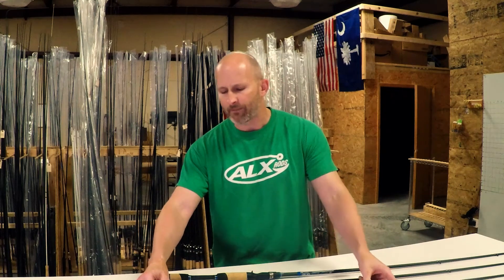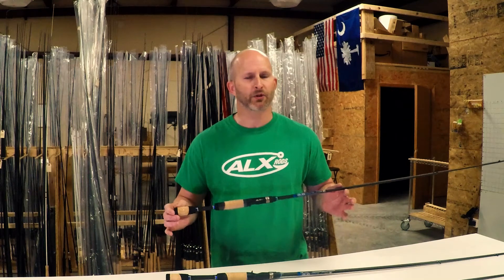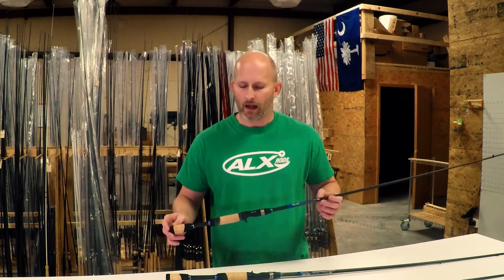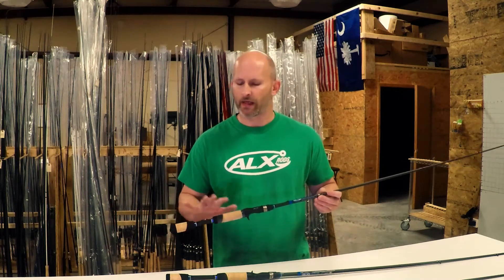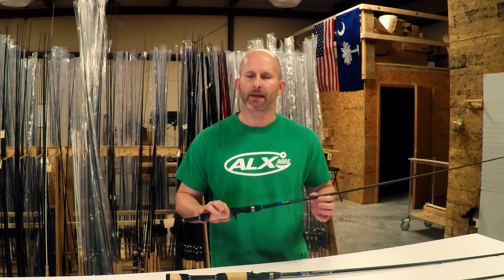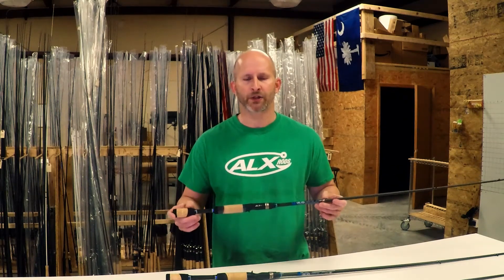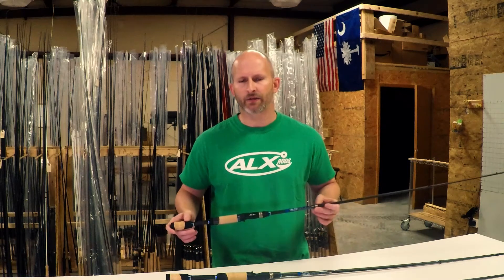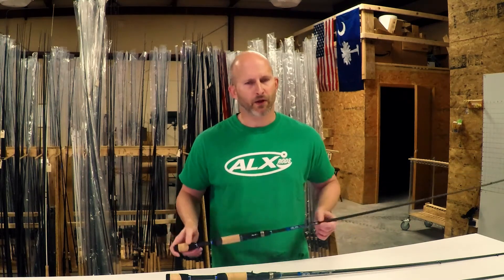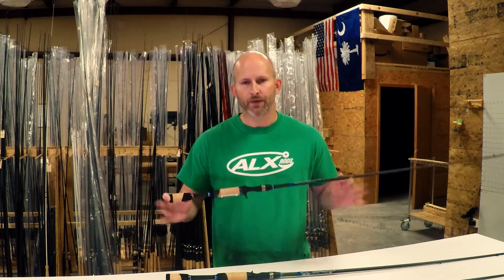It's really good for that close cover work and definitely has enough backbone to get a fish out of cover. If you need something in between — you're doing a lot of different stuff, around some docks, around some trees — I'd go with the six nine Rosa. It's a good mix in between. A little bit shorter handle, you can still do a roll cast, and tipped down you're not going to be splashing the water as much. This rod also pulls some very good double duty with a few other techniques.